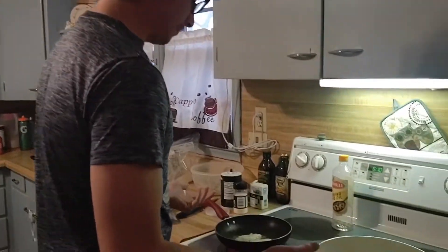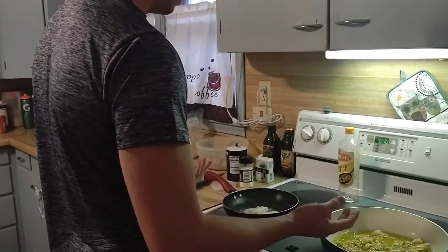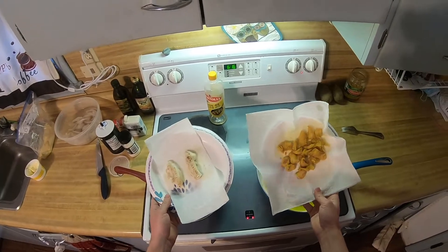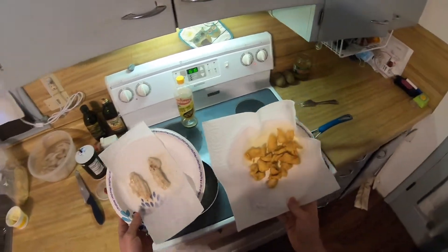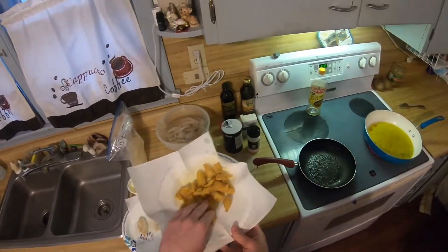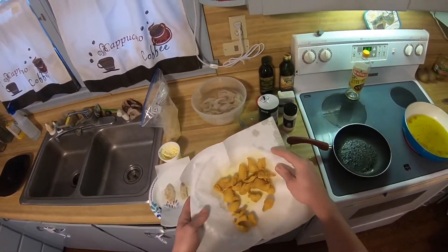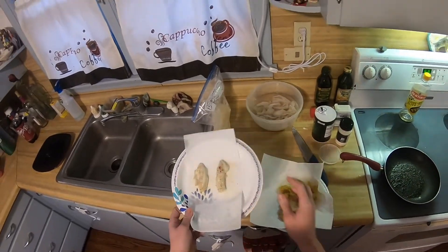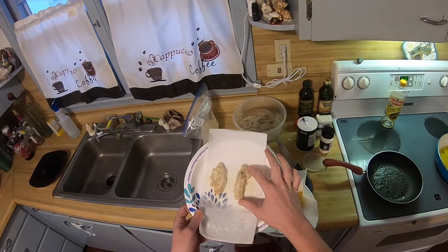And with the magic of video, this is how we do it — and bam, just like that, we've got the finished product. This one we cooked in the olive oil with just a light breading, nice light brown. And then this one we cooked with butter and just a little bit of salt and pepper.